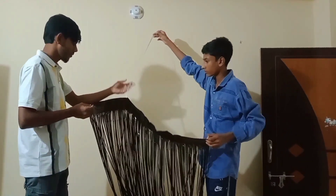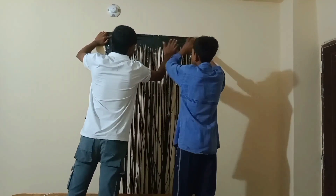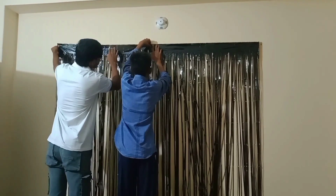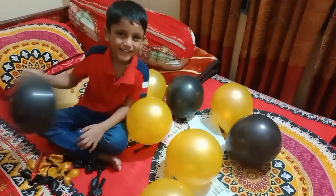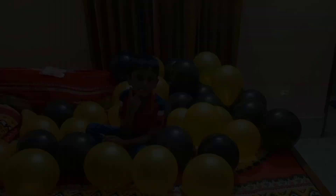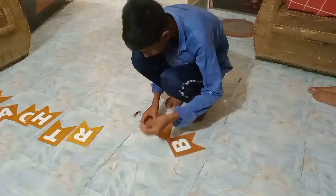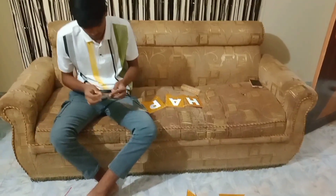I will start with the decoration and put the decoration in the middle. The decoration in the middle is a sticker. The sticker is not customized.